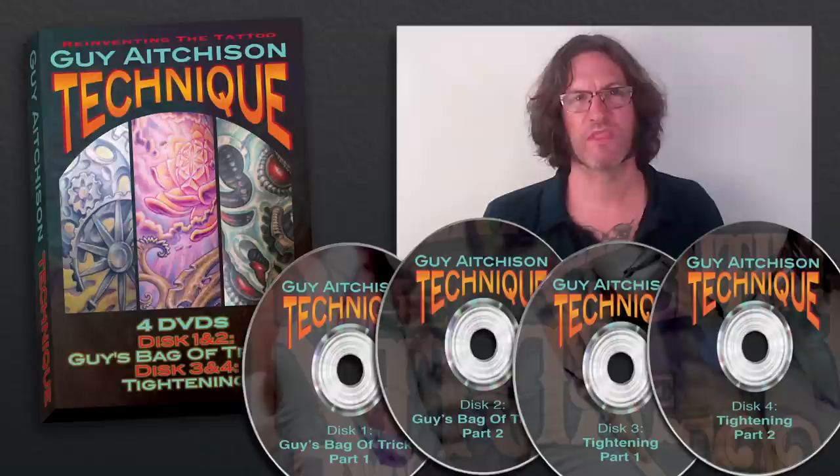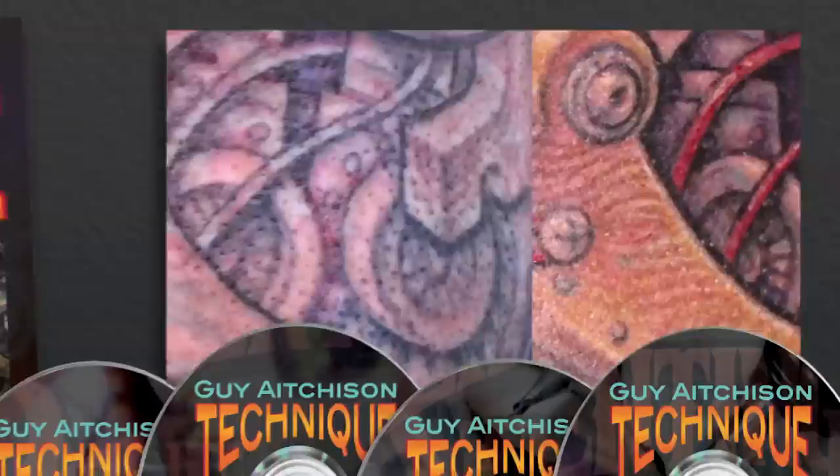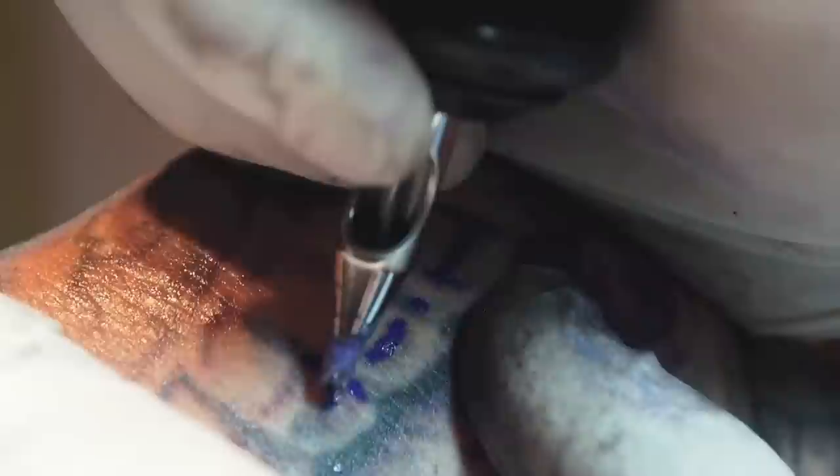This four-disc set is about as technical as it gets. It's a natural follow-up from the material that I teach in the original Reinventing the Tattoo book and DVD set, but is also made to serve as a standalone educational experience, whether you've read the original book or not. It's intended for professional tattooists only, or apprentices working under the guidance of a professional. For more information about the Technique four-disc set, come to www.tattooeducation.com.